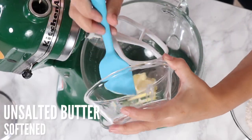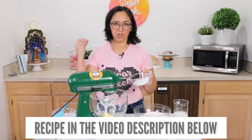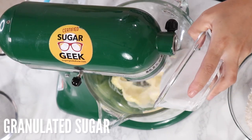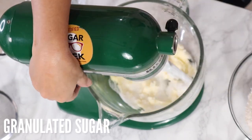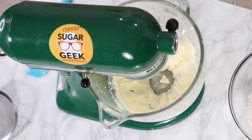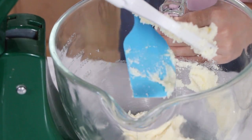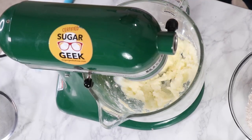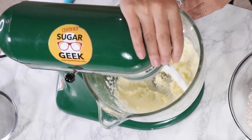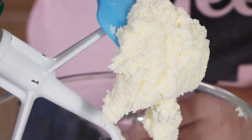First thing: butter and sugar into the bowl and we're gonna cream it. That means we're gonna go from this yellow, sort of crumbly mixture to super light and fluffy — and that's all of the air getting mixed into the butter and the sugar. I'm not using my Bosch mixer because this is just a super small recipe, so I have to scrape the bowl. Once it's nice and light and white and fluffy, we've established the aeration and we can move to the next step.